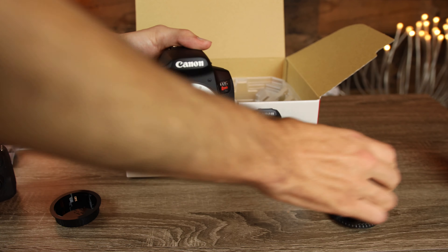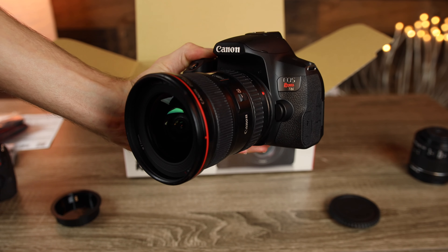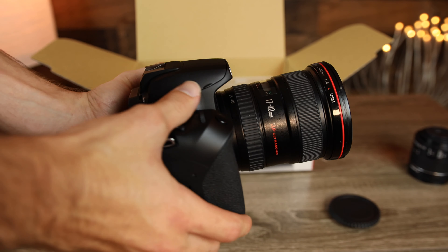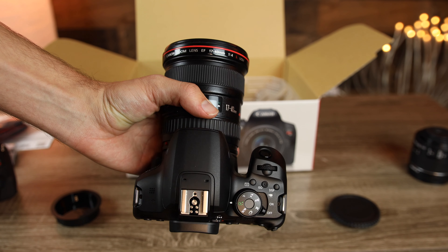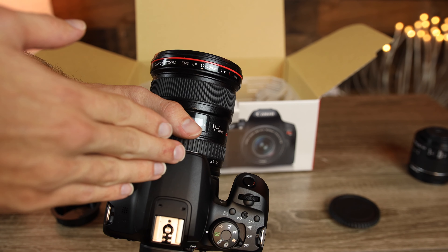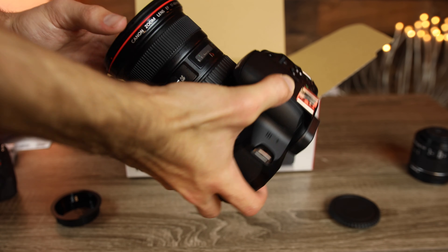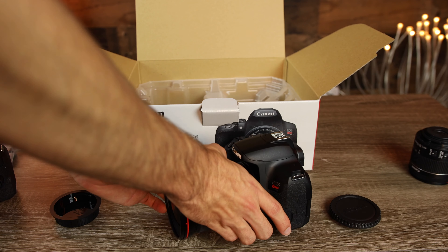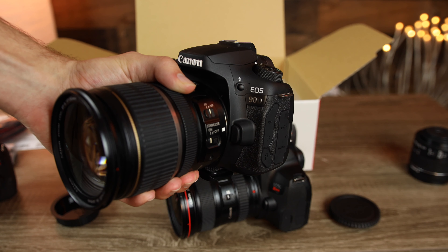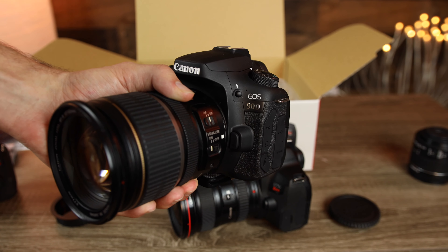The Canon T8i also works with EF lenses, but there will be a 1.6 times crop factor associated with putting an EF lens on this camera body. It also has Wi-Fi, NFC, and dual pixel AF. Unfortunately, when recording 4K video at 24 frames per second, we cannot use dual pixel AF — this camera uses a phase detection system, which is considerably worse. So for those really serious about high-quality 4K video, you're probably going to want to stick to the Canon 90D instead. It costs about $400 extra, but it records 4K at 30 frames per second and does have dual pixel autofocus enabled when doing so.